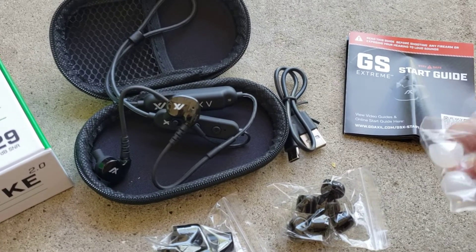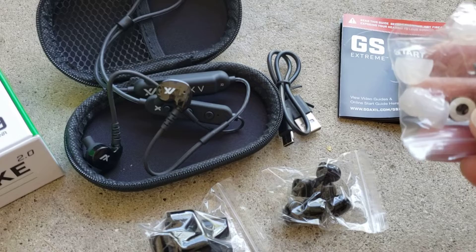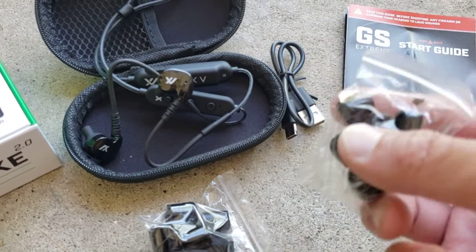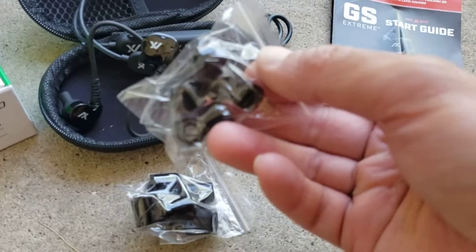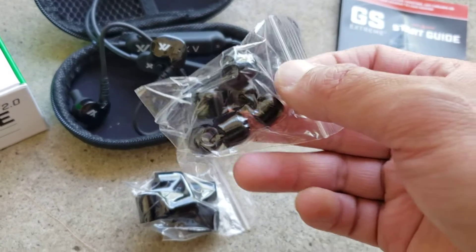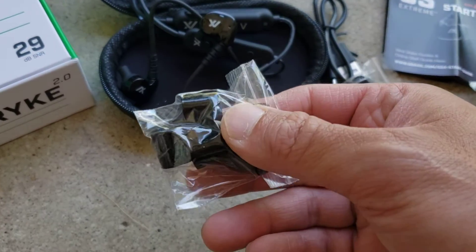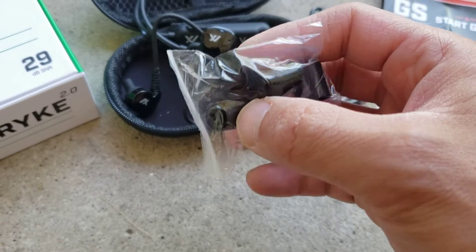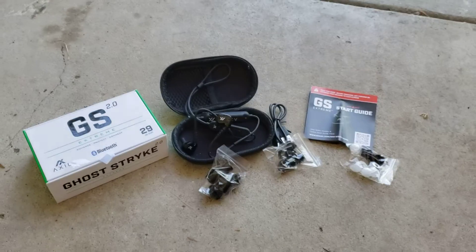I probably won't be using these — these are for just light hearing protection, but they don't recommend them for shooting. This is the mediums. I like the fact that they give you a lot of each; they give you six of each. So this is the medium foam pads and earplugs, and I'll probably be using these the most since I do shoot rifles indoors. I'll give these a try and see how they work out.